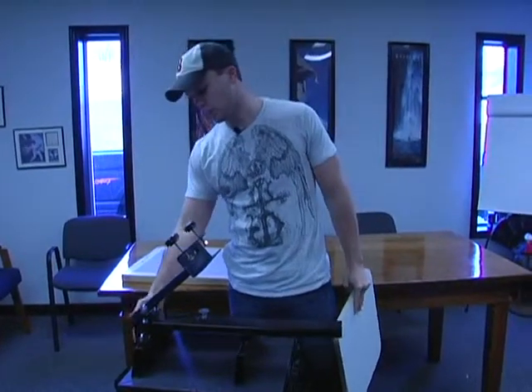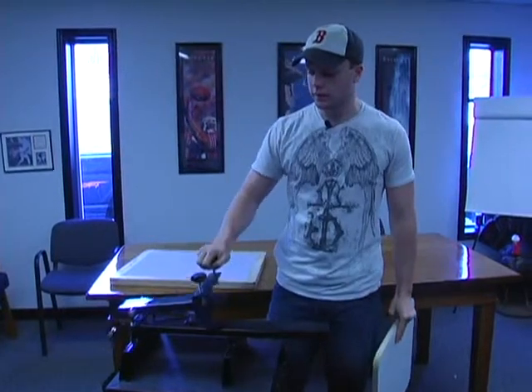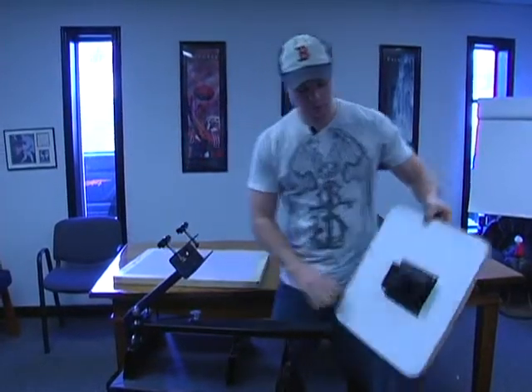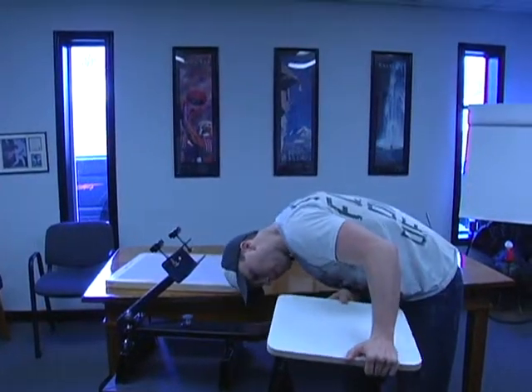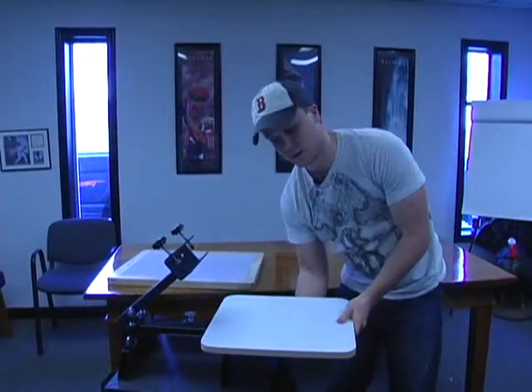It has a metal piece down here that locks this in place and allows you to get back and forth smoothly. All you do when you get it is slide this piece on and then tighten it down with that knob.